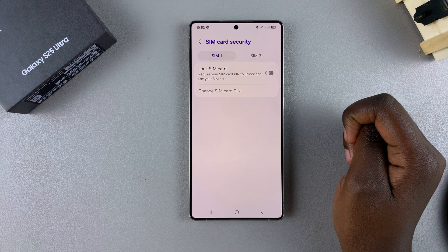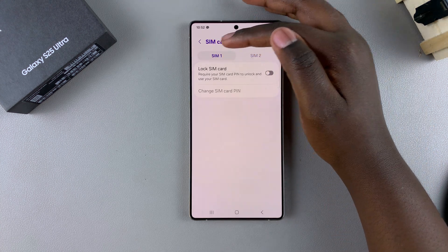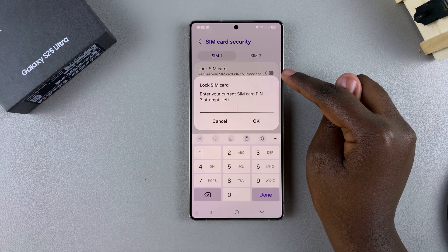In order to enable the SIM pin, you have to start by selecting a SIM card if you have two SIMs added onto your phone. Once you've selected the SIM card, just tap on the toggle next to Lock SIM Card to enable it.